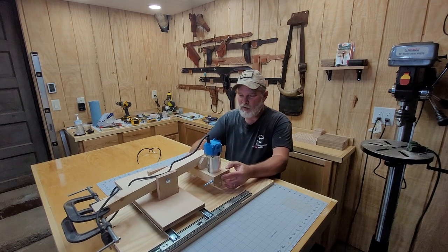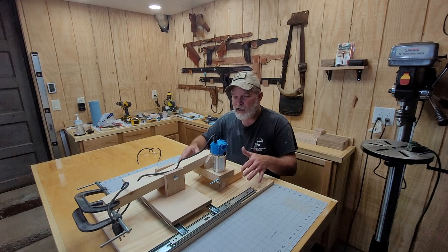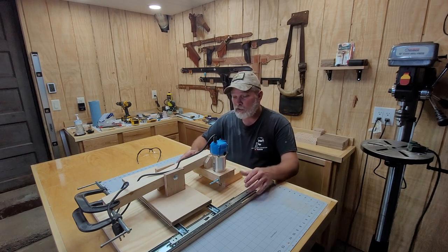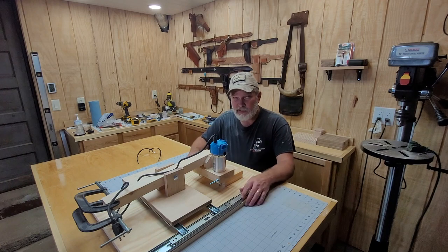I wanted it to not really take up a whole lot of space because I don't plan on keeping it on a worktop all the time. I could take it down and move it somewhere and get it out of the way. It's really pretty compact, especially if I take the router out of it — it'll fold up to just about nothing. There's my copy-carve duplicator, and we'll give this thing a try tomorrow and see how it does.